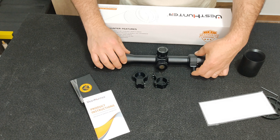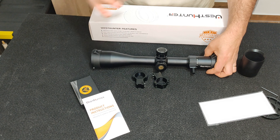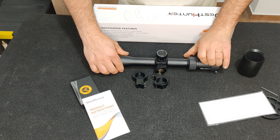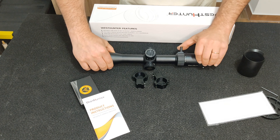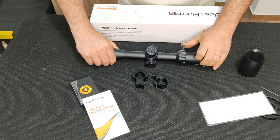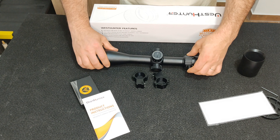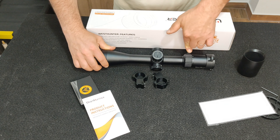No primeiro plano focal, fazemos o zero à mira, mexemos no zoom para onde quisermos e não muda o ponto de impacto. No segundo plano focal, fazemos o zero em, por exemplo, 8x, e depois vamos passar para 20 ou 6, seja qual for — 10, 12, 16 — e sempre que fazemos essa mudança o ponto de impacto vai mudar. Essa é a diferença, sem me alongar demasiado em coisas que agora não são o foco principal.